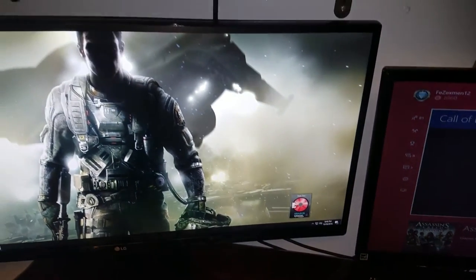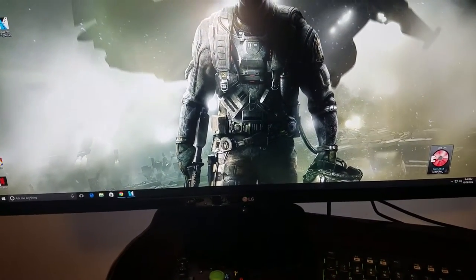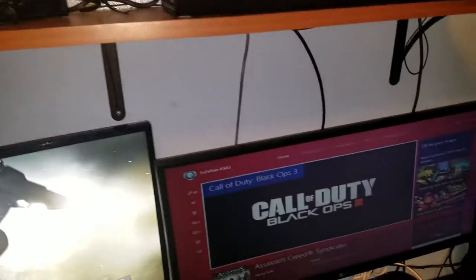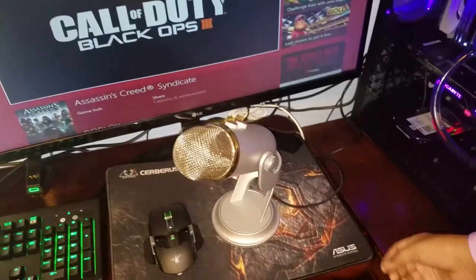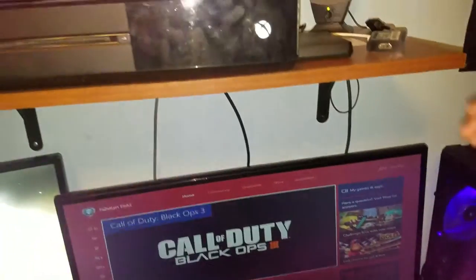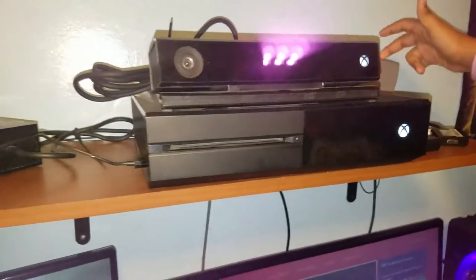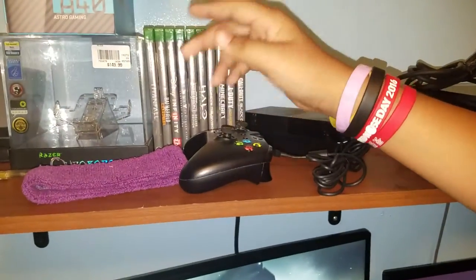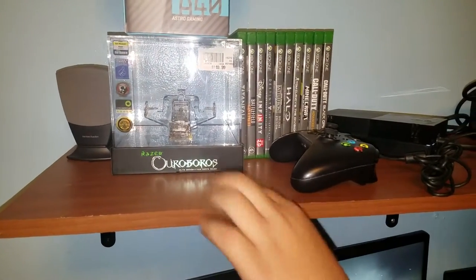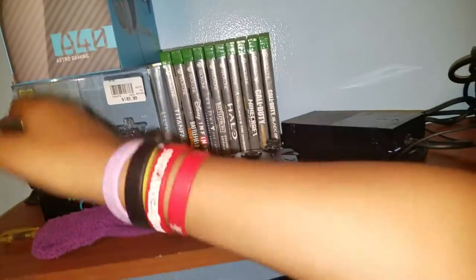On the left side we got a bigger LG monitor — I don't know the exact size but I'll leave a link down below. I also got a mouse pad here — I'm planning on getting a bigger one. Up here we got my Xbox One with my Kinect, a memory card, Xbox One speakers, my Xbox One controller, my 840 headset, and the speaker over there on the side.